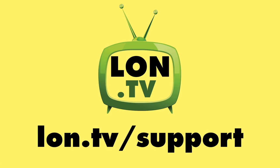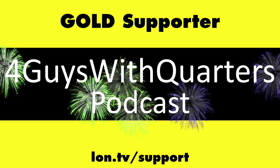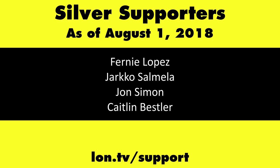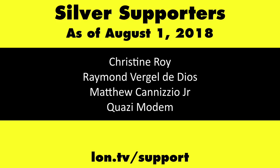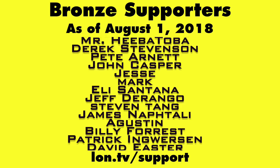Until next time, this is Lon Seidman. Thanks for watching. This channel is brought to you by the Lon.TV supporters, including Gold Level supporters Chris Allegretto, The 4 Guys with Quarters podcast, Tom Albrecht, Bill Reiner, and Kalyan Kumar. If you want to help the channel, you can contribute as little as a dollar a month — head over to lon.tv/support to learn more. And don't forget to subscribe — visit lon.tv/s.